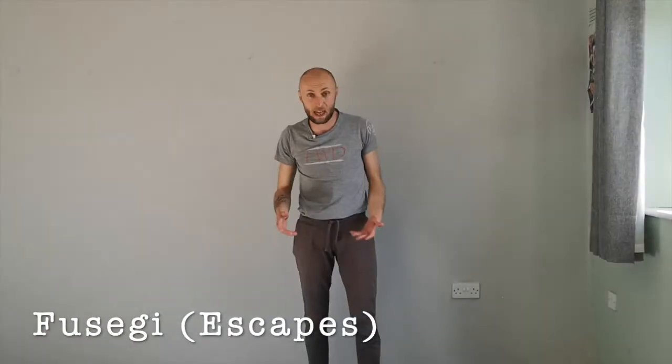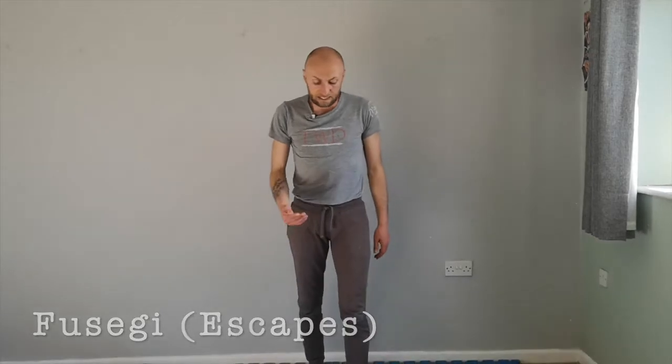It's our escape. So how do we escape that hold? Kezoketami. So here's a little practice you can do to help with this.